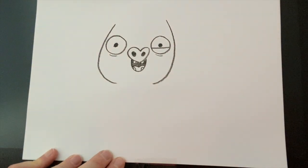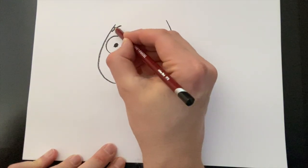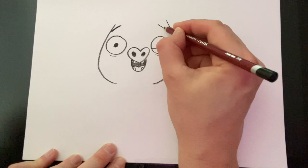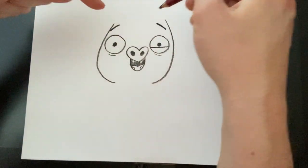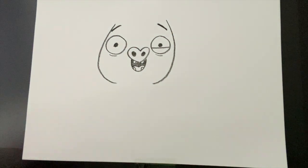Now we're going to do his eyebrows. Eyebrows are really important when you're drawing your characters. If your character is happy, you want to have your eyebrows nice and high like this. If you were doing a baddie or a mean, frowny character, they would be pointing down the way like that.